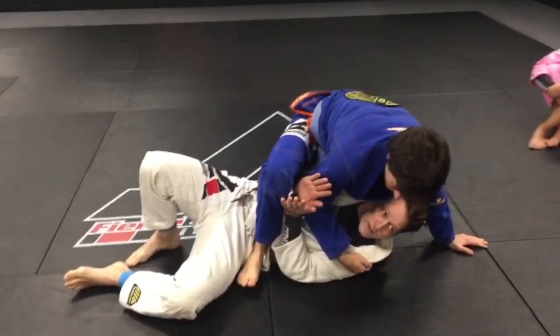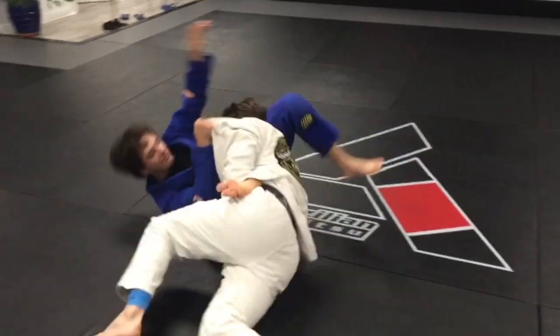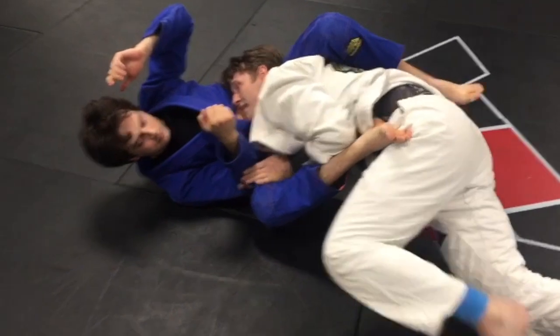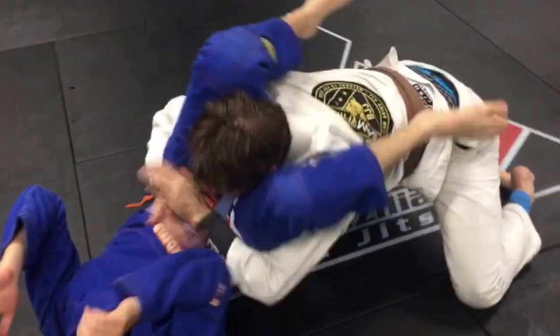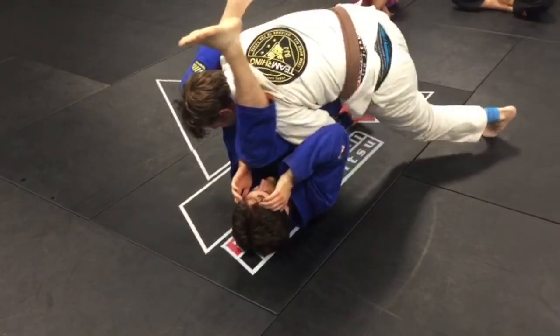My elbows are in tight. Walk out, drive up — elbows are still in tight. Step under, boom. You lock with the hips, gable grip, pull them up, pressure in.